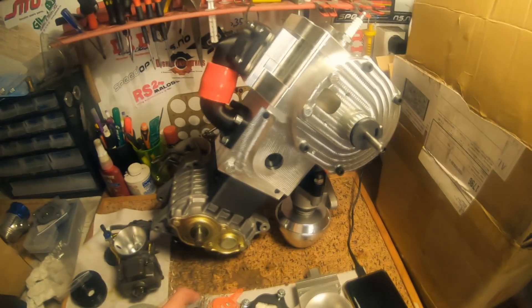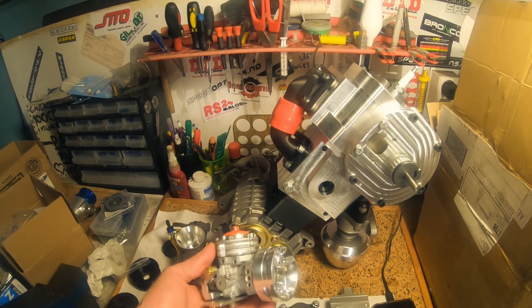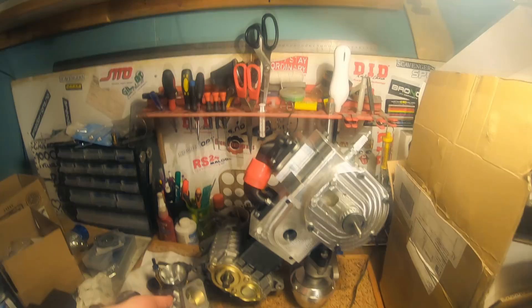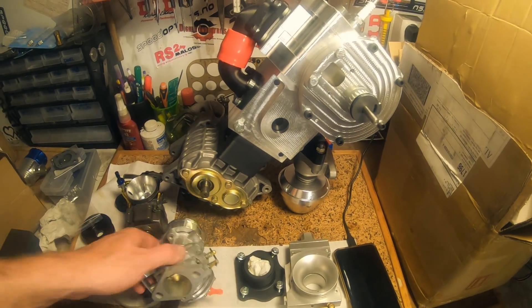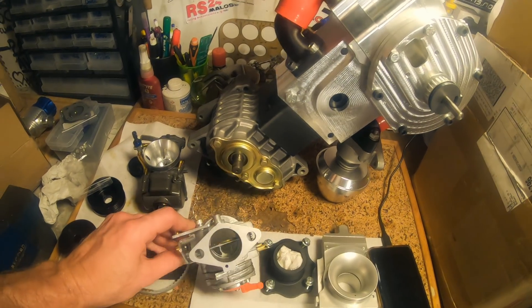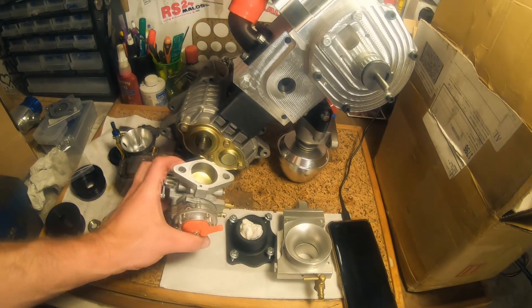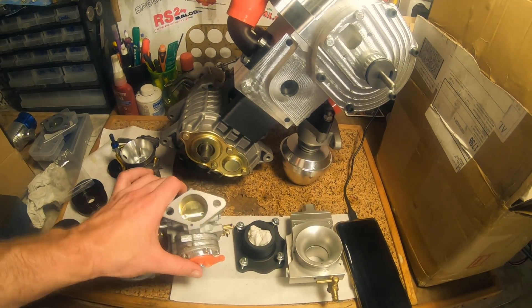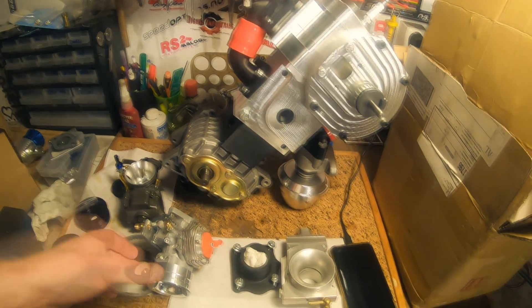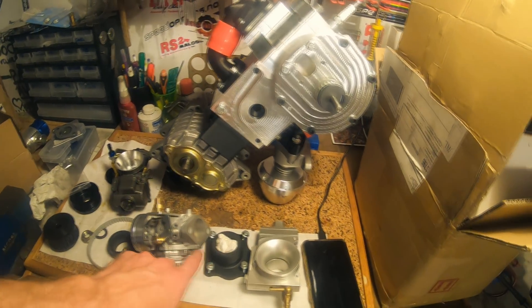I've bought a big 35-millimeter pumper carb — an alcohol pumper carb, double stack — which I think should be suitable for this blown engine. It certainly won't have any problems with a slide sticking. I'm a little bit concerned about how the blower will affect pulsing for the pump though. It will be gravity feed, so it might not be a problem, but it could be a problem.